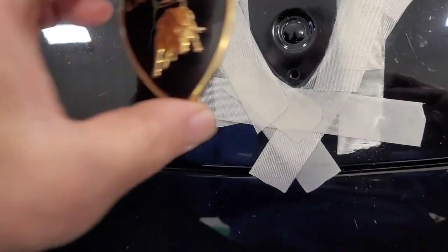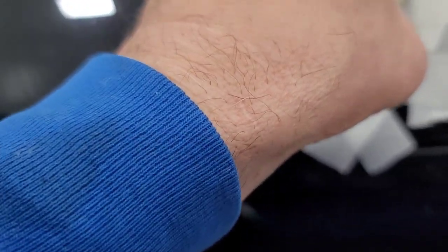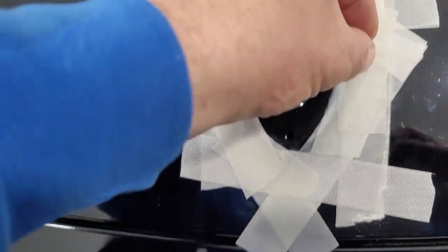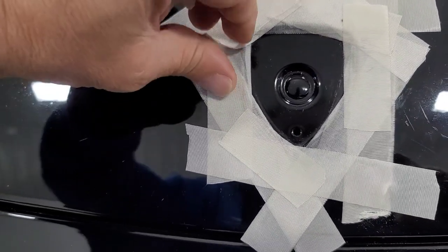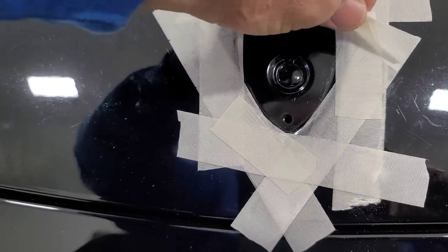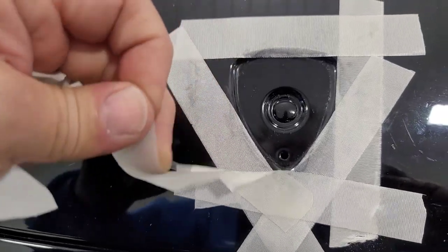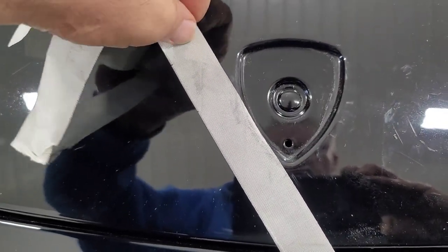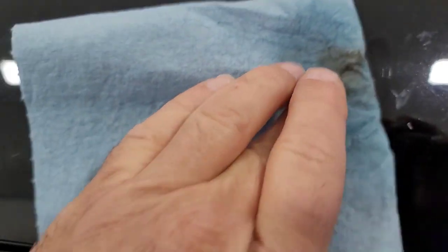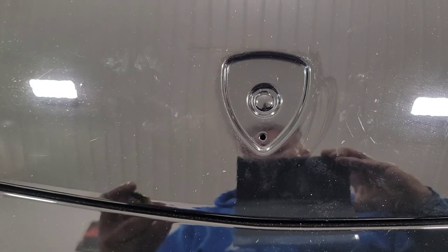Put this down here. Hopefully that tape's not going to be in the way. Let me try to pull that tape off there before I set it in. I'll make sure it's clean one more last time, then I'll stick the badge on there.